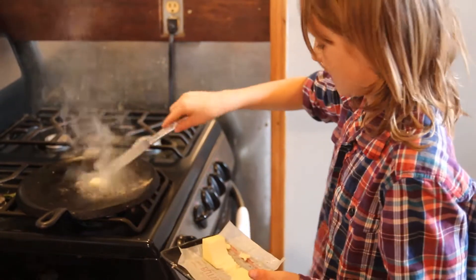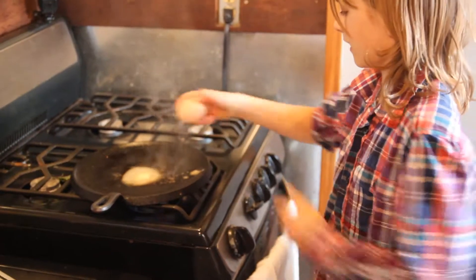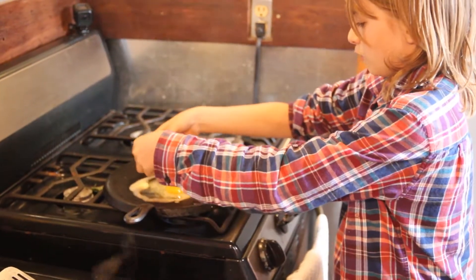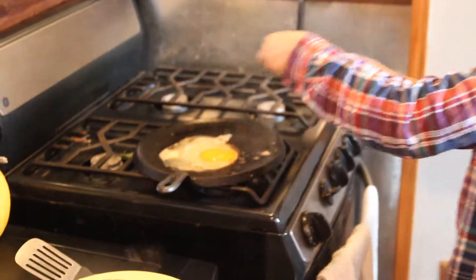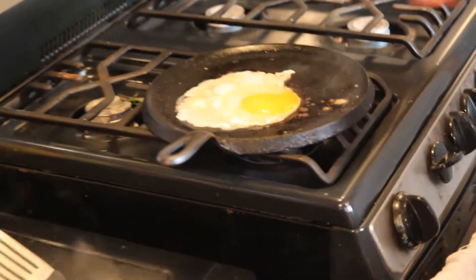The key to making a poached egg is putting butter on there while it's really hot, because it will thicken up the egg white and make it so the yolk won't cook through.